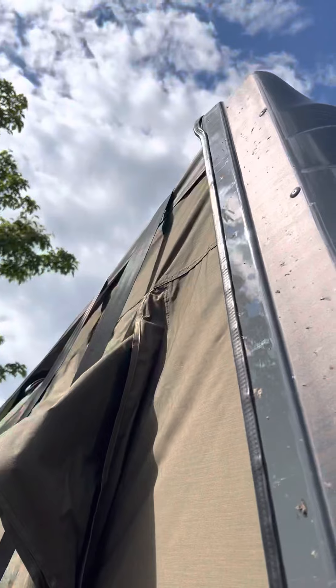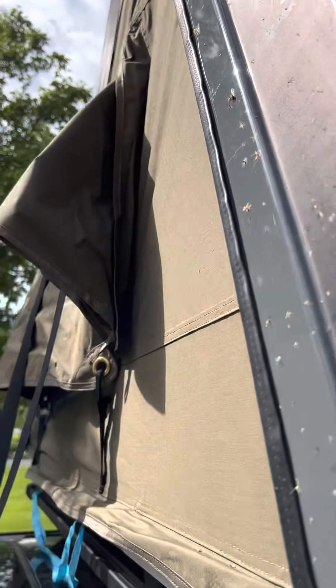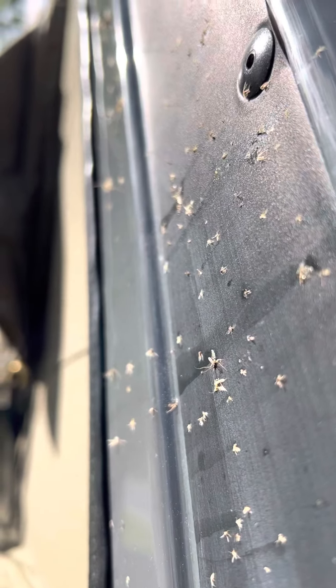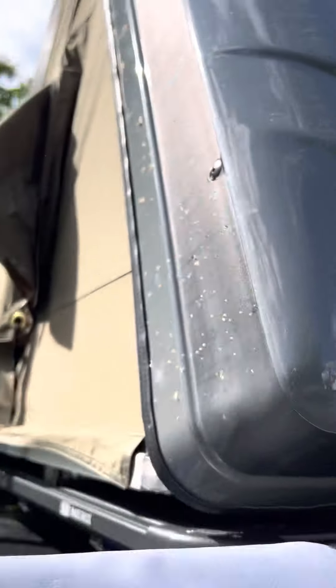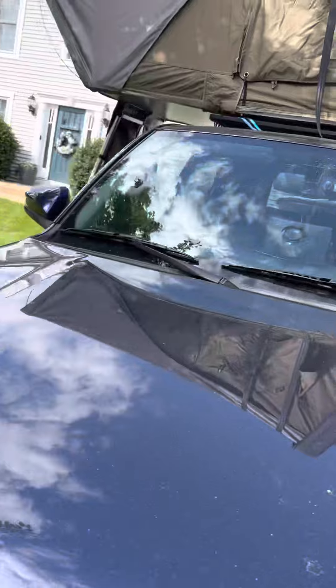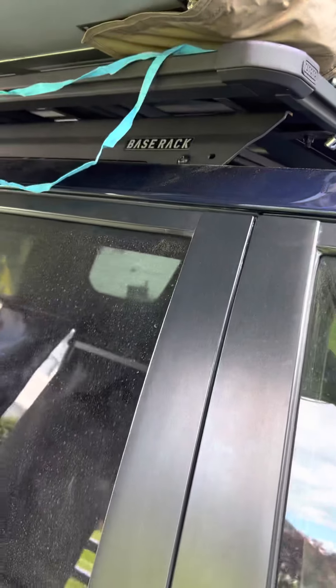I've got a nick out of my base rack powder coat, I got a nick in my fabric from when it snapped, and I got a chip out of my vehicle right there. Luckily I do have XPEL coating on it, but I think it went right through the XPEL so there's a big chip out of the paint right there — that's pretty crappy.